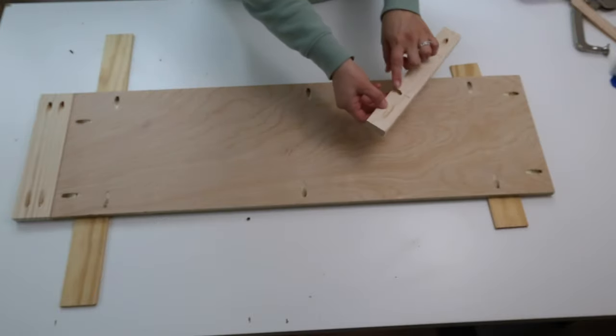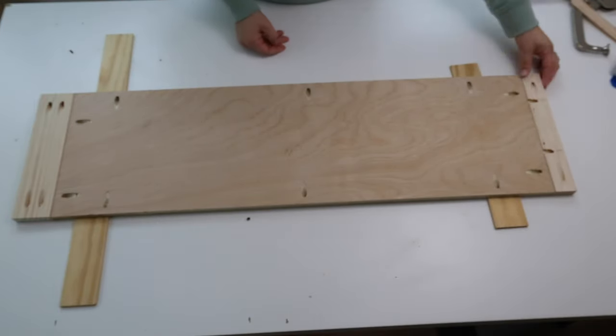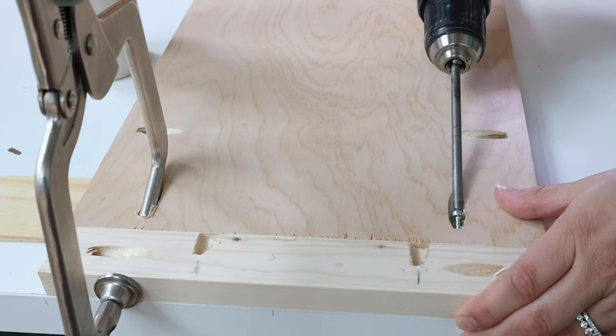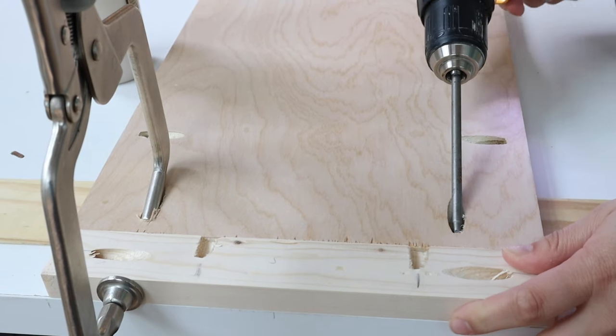Next, attach the 1x2 side trim board on the other side the same way as the 1x3. Make sure that the pocket holes along the long edge of the 1x2 are facing upwards, since these holes will be used to attach the top board.